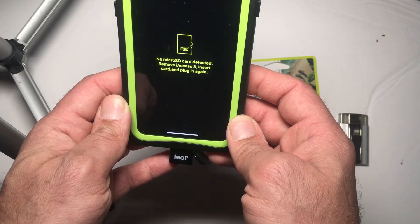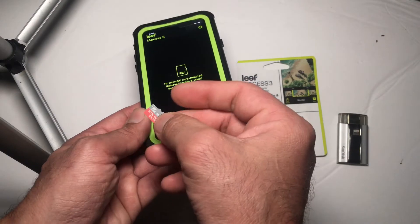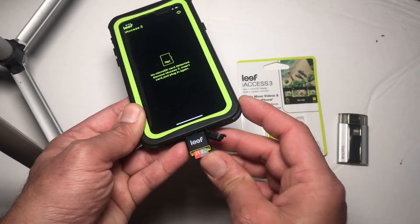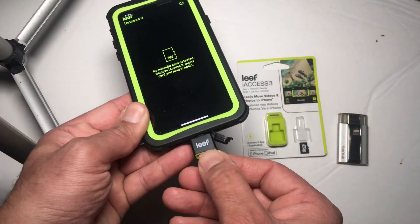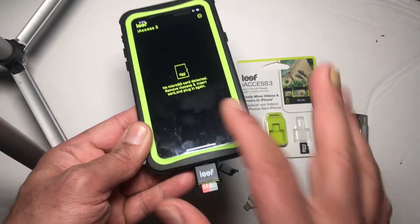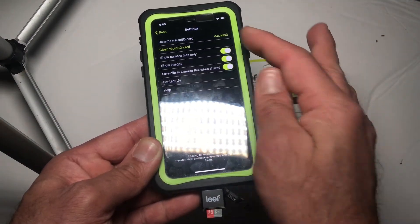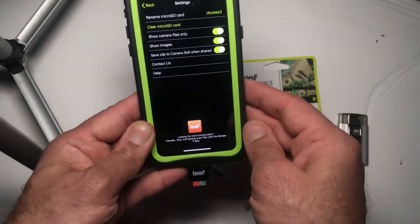But the disappointments start as soon as you plug it in. The problem with this one is you can save data from the SD card to the iPhone, but you cannot do it vice versa. The main purpose of this connector is that you can upload your data from your iPhone to free up the memory, but this one defeats that purpose.